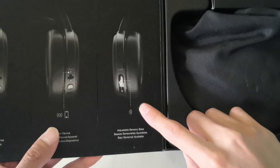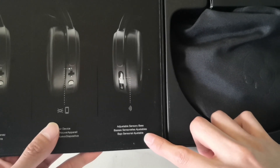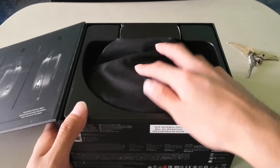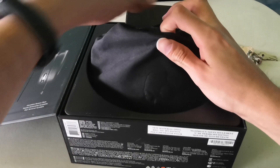And here we have the bass sensor — the delicious bass sensor — which is adjustable to whatever level you need. And on this side we find a bag.